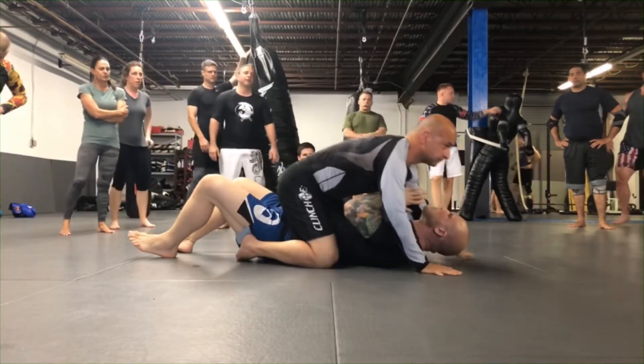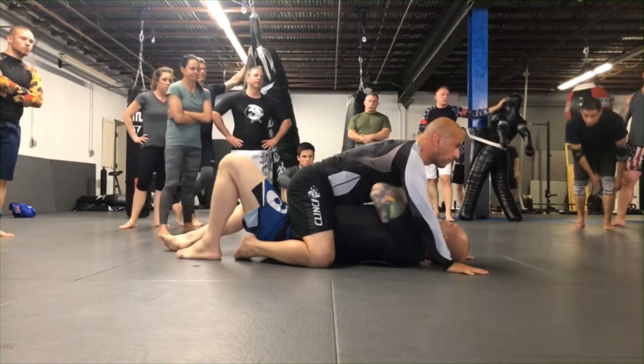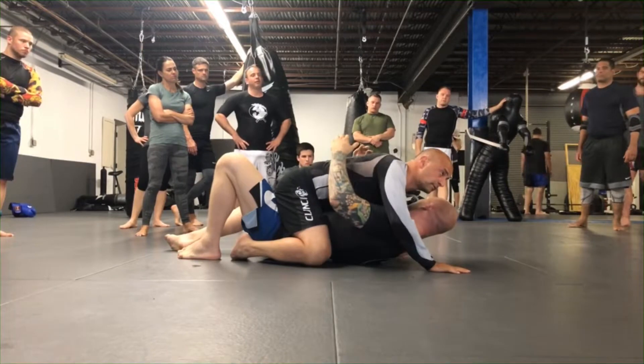Like I said, when there's no gi on, it's a lot harder to grab onto stuff. So you're going to have a really hard time bumping people off by just strapping their arms, unless they kick you the overhead.